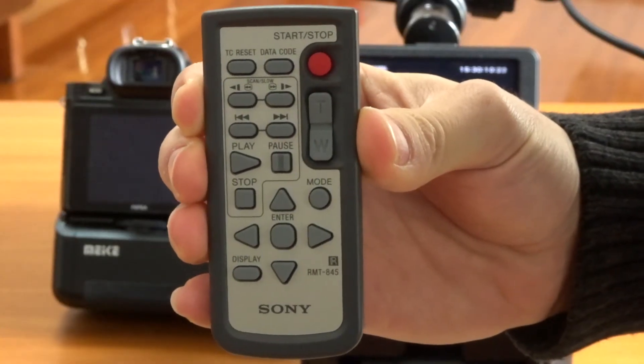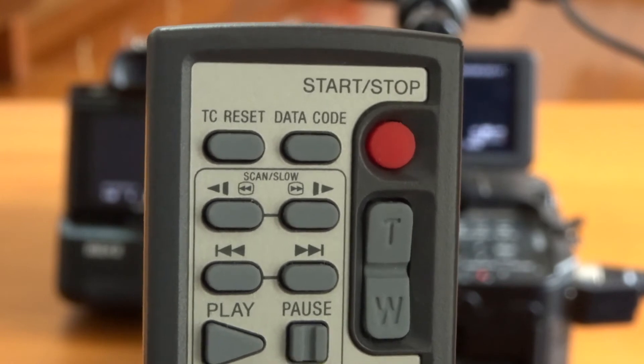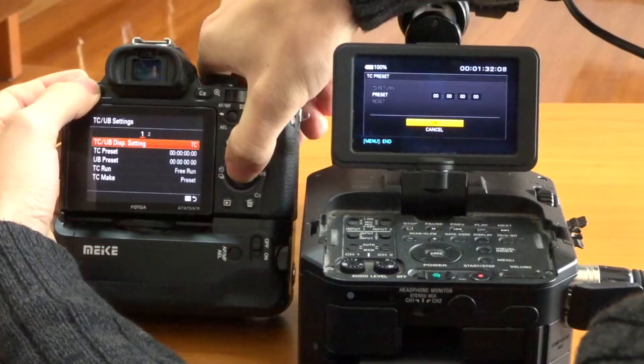There is a very handy remote with Sony cameras that has a TC reset button. You just point it at the cameras and hit it, and you'll see that it is in sync right away, which is awesome.